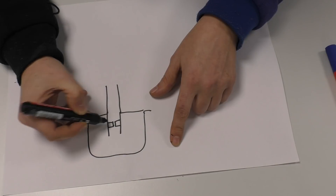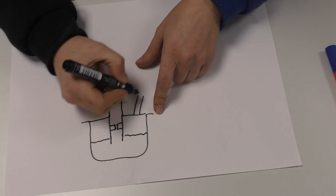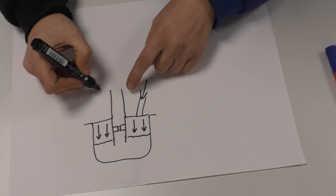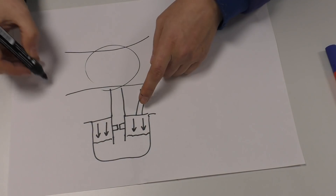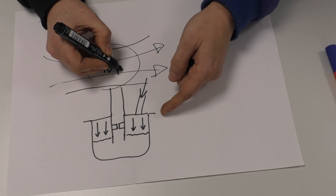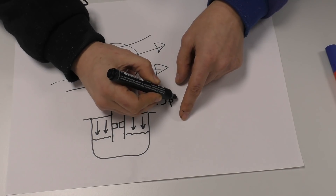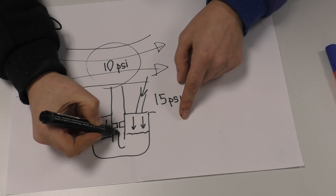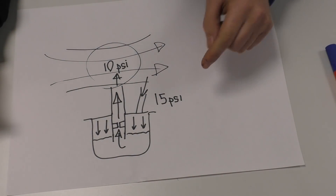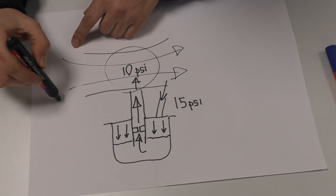Inside our carb we have a fuel bowl, and its only way out is through our main jet. We have fuel in here, and the vent is pressing down at about 15 psi. As air rushes past the venturi and pressure drops to 10 psi inside, the 15 psi difference forces the fuel up into the jet and into the stream, carrying it into your engine.